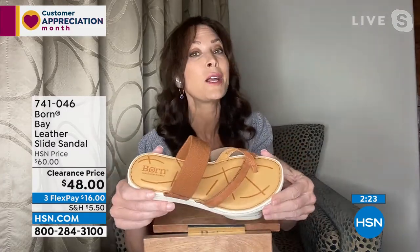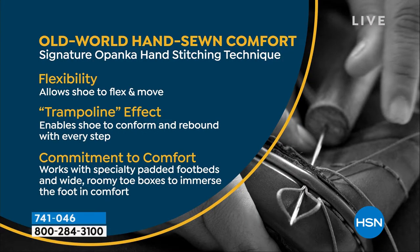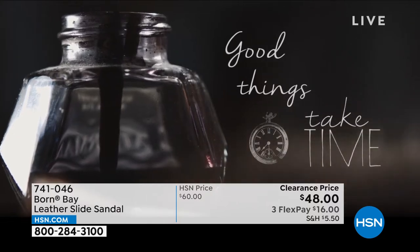If you are new to Born, all of our shoes are hand sewn. Born uses an old world method of making shoes known as the Opanka stitching method — that's the way cobblers made shoes for centuries. What that means is we stitch together all components of the shoe: the upper, the footbed, and the outsole, by hand. We do not glue it. Because we hand stitch, it's durable, it's going to last a long time, and it's not going to be stiff and heavy because we don't have glue and adhesives to weigh it down.